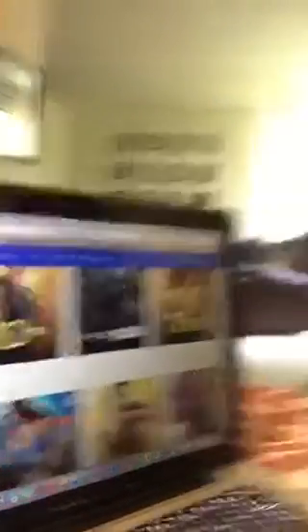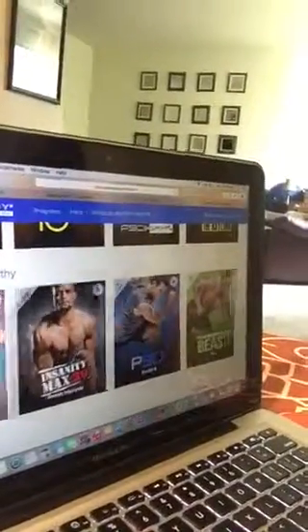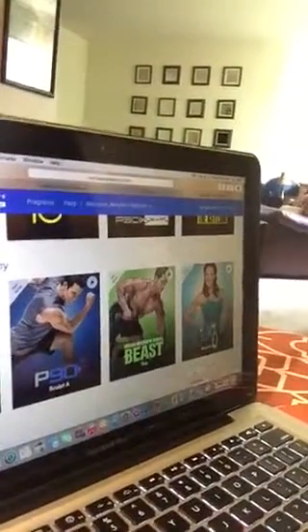You can also print out the nutrition guides and all that good stuff. Then there are sample programs where it lets you try part of a program — not necessarily the entire thing — which is also pretty awesome.